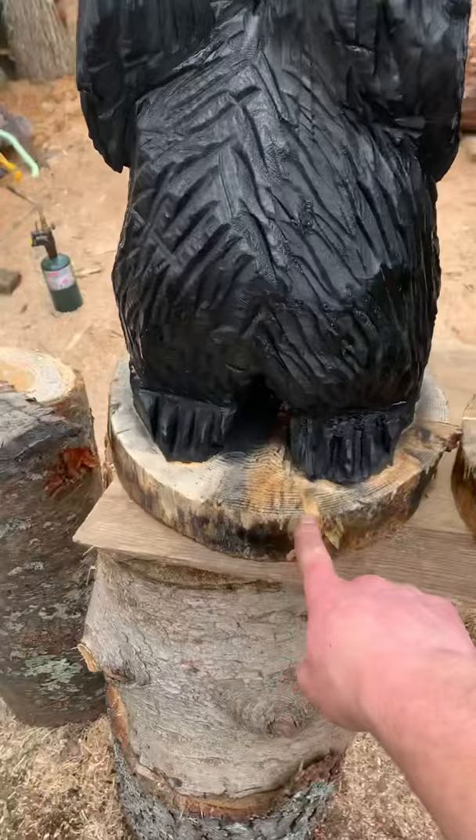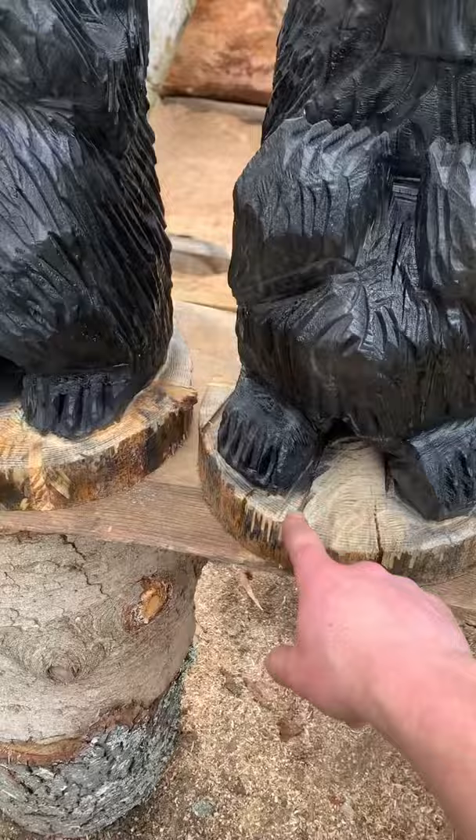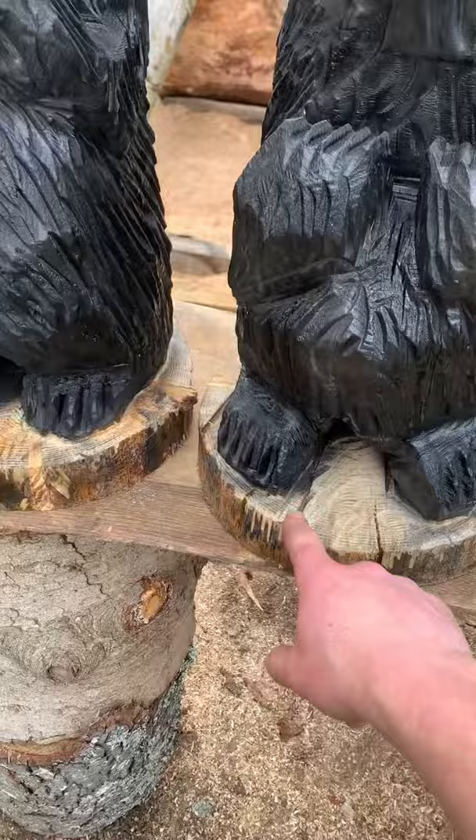They look good as new though. This is where a crack was — came all the way up through this guy. The crack on this one was over here in the front, came all the way up through the front. There's a big one here that came right up through the front, but they look pretty darn good.